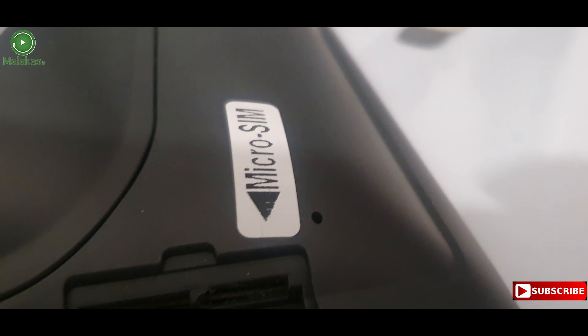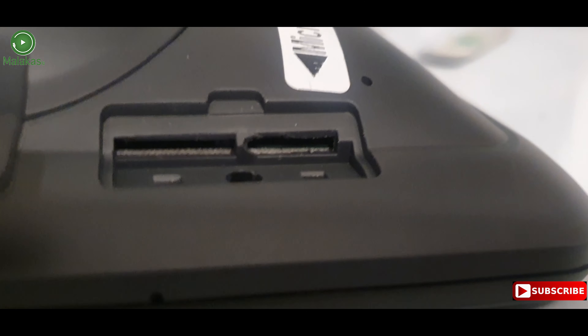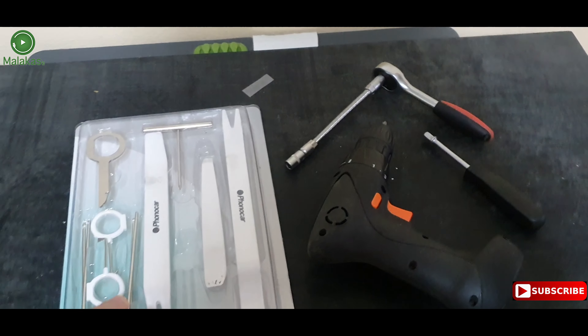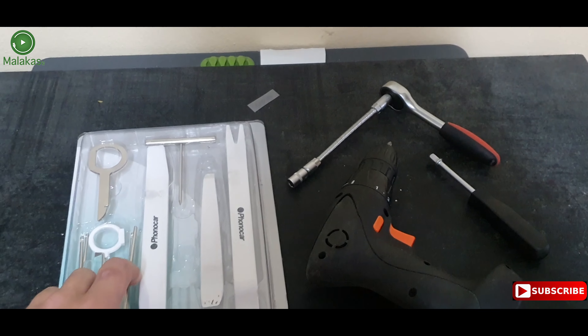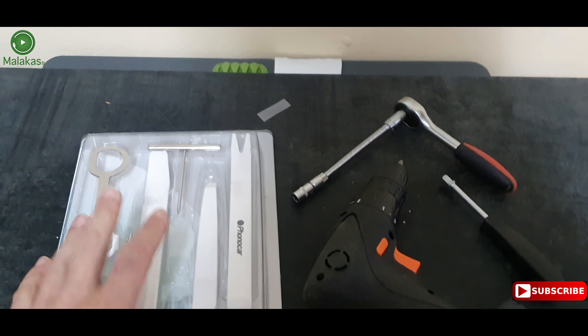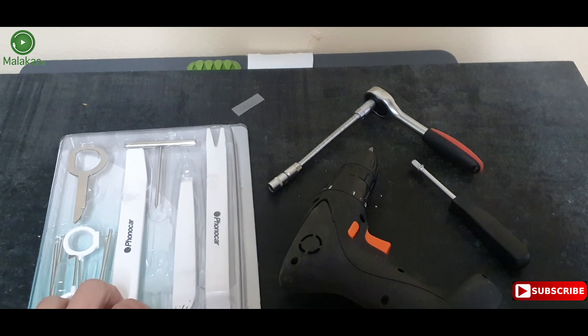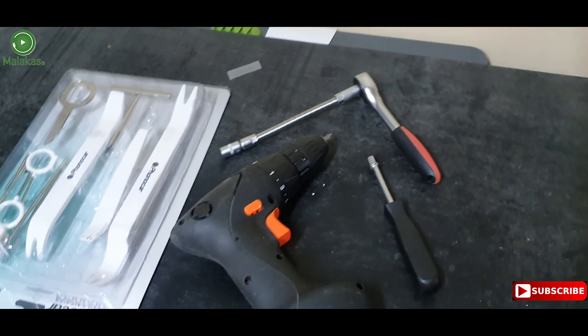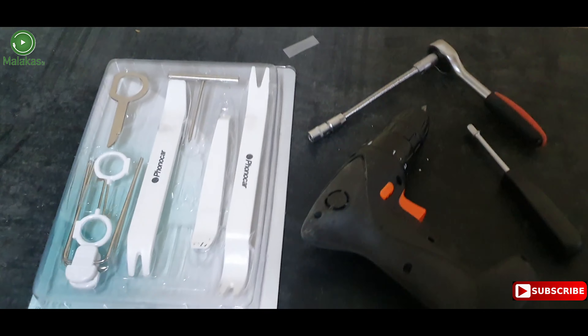Here we have a slot for microSD and microC. These are the tools that we need to remove the air vent and control panel, and this tool is for removing the screws from the display. So let's get started.